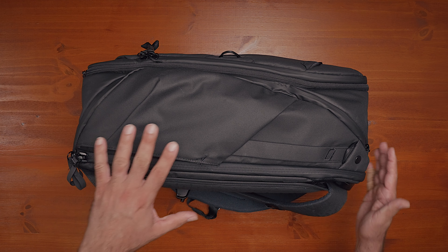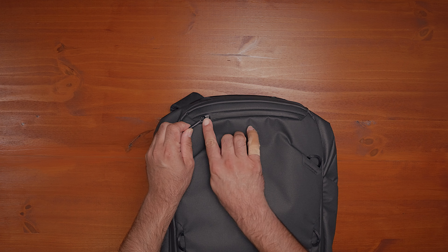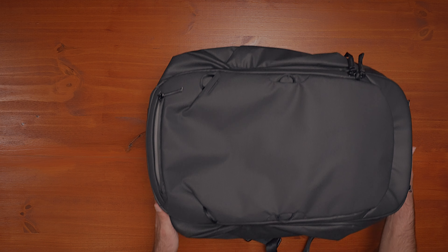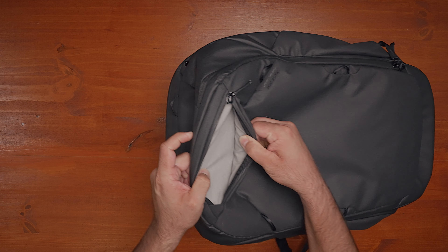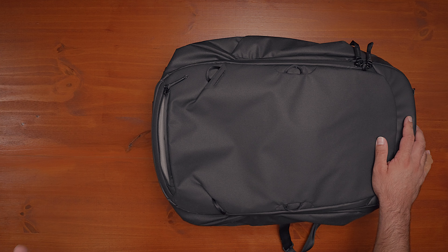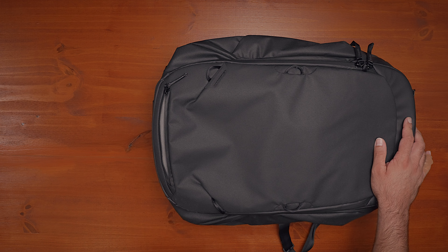Shifting over to the top of the backpack, there's a zipper pocket up here. Go ahead and unzip it — it's a nice little pocket, not too deep, about the size of my hand. Really great place for things that need quick access: slide your phone in there, a notebook, pen, pencil, all that kind of stuff can fit in there. Really easy to get to — a nice little top access pocket.